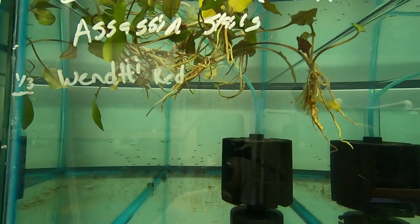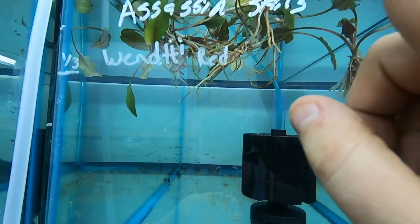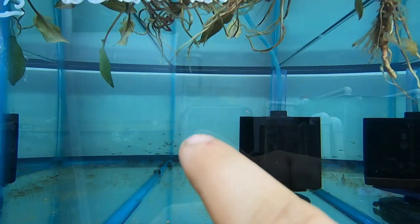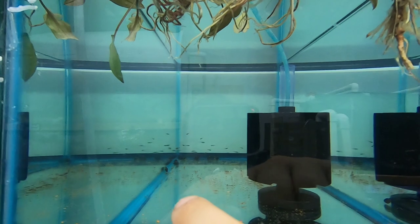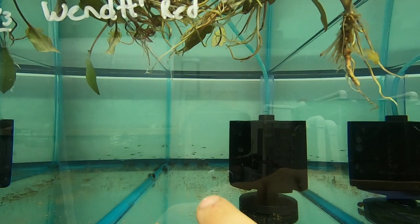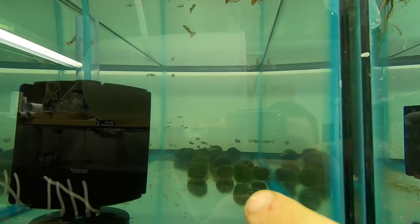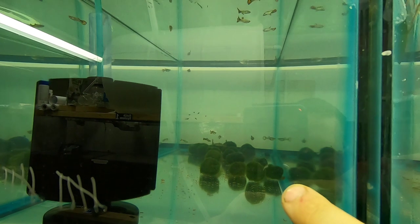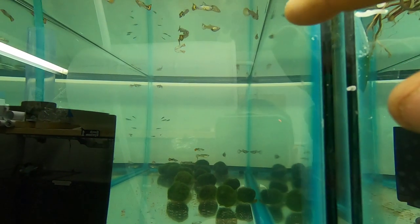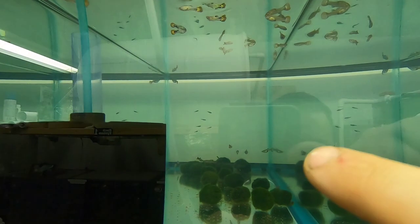Up in this tank we have some Wendtii Red floating. We have assassin snails and green neons. These green neons are always in the back. They are eating the 614 fry food and they're doing really well — they're wild caught. In this tank I've got moss balls, red cobras males and females, and more green neons — the green neons are in the back as well.